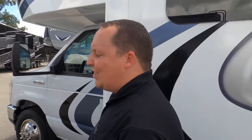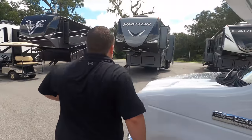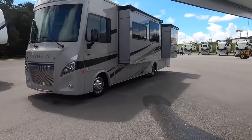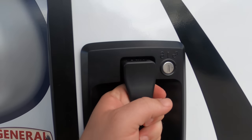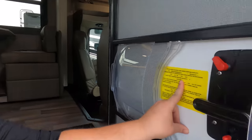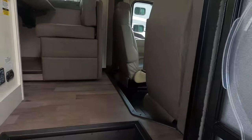The outside of this motorhome looks great, but it looks even better on the inside and I can't wait to show you guys the new farmhouse interior. Also new is the new door handle. Cargo carrying capacity is 1,703 pounds. Let's look at the inside.